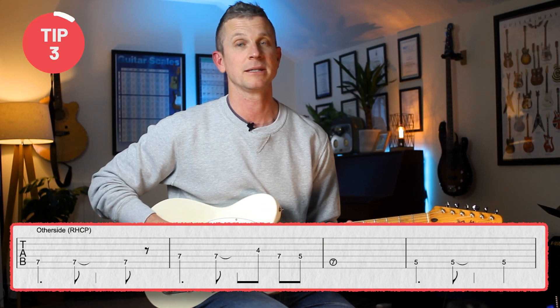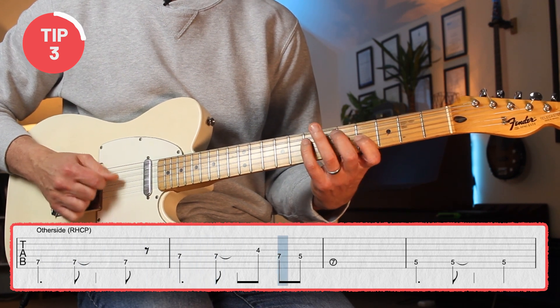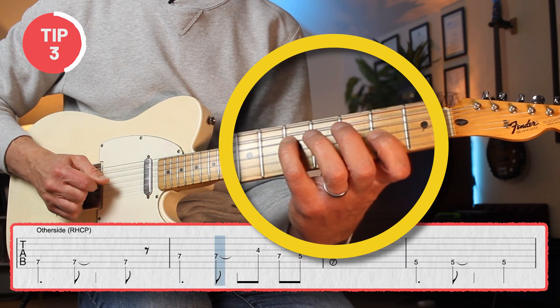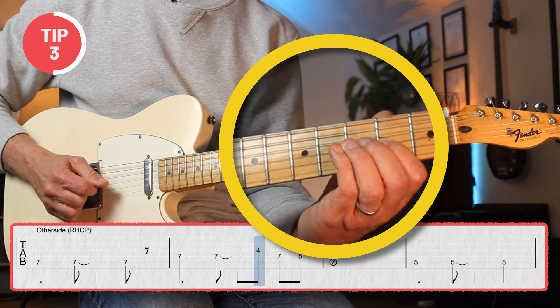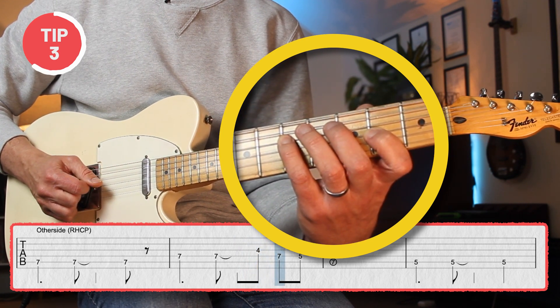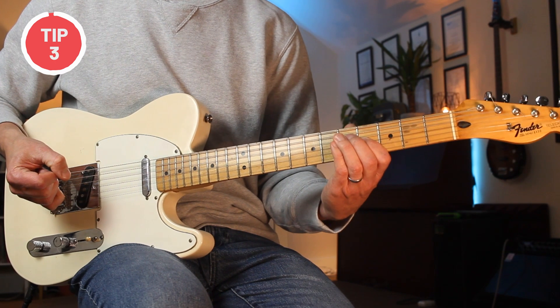Number three: the bunch. Try and play this other side riff by Red Hot Chili Peppers. Less experienced guitarists will play the note on the seventh fret fine, but when they play the note on the fourth fret, their fingers bunch up and then have to travel all the way back to play the note on the seventh fret. So basically the fourth finger is struggling to hold its position over the seventh fret. This bunching will obviously slow you down because every time you play notes that are spread apart, you have to go in and then go out again.